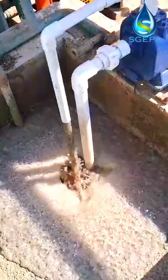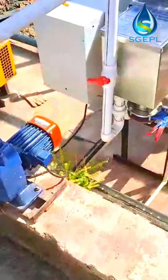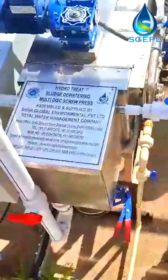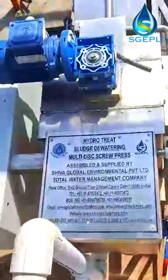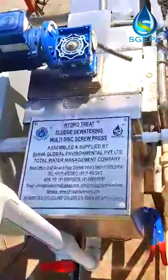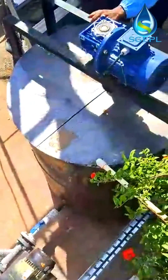HydroTreat Screw Press Sludge Dewatering Machine is a kind of economic and environmental-friendly sludge dewatering equipment. It is a new type of sludge extrusion dewatering equipment using the principle of screw extrusion, through the strong squeezing force generated by the change of screw diameter and screw pitch, and the tiny gap between the floating ring and the fixed ring, to realize solid-liquid separation.